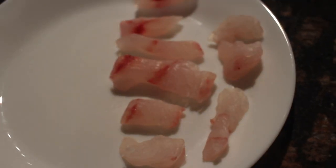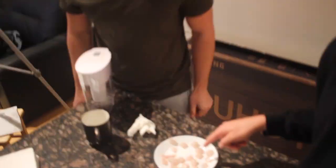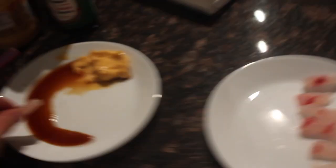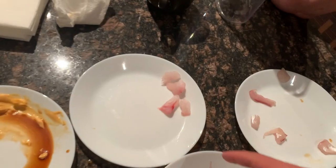Here we have yellowtail snapper — I've never had this for sushi before. Here we have mangrove snapper. The ciro mackerel — I've had this before and I love it, so I'm curious to see what Dan thinks. We have some soy sauce and spicy mayo. Cheers. That is so good — fire! We got a rating of fire. That's pretty good.